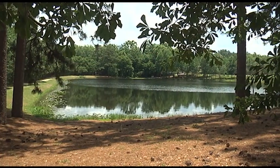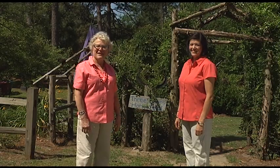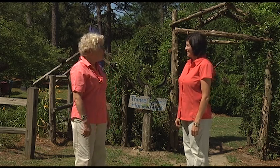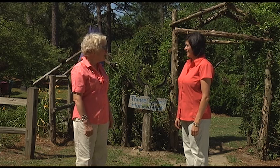We are at the Children's Garden at the Sand Hills Research and Education Center in Columbia, South Carolina, and I'm with Vicki Burton-Olley, one of our favorite extension agents, and she knows a lot about fire ants. I think you've got to be pretty careful where you take kids these days because you sure don't want them getting eaten up by those fire ants.